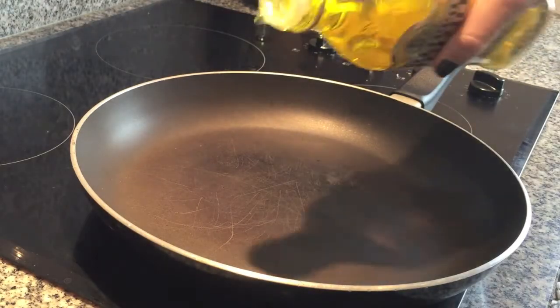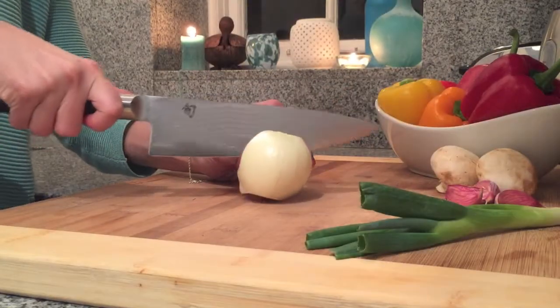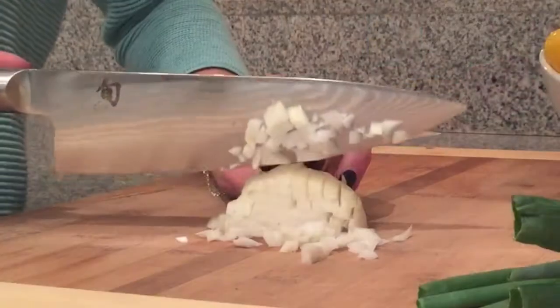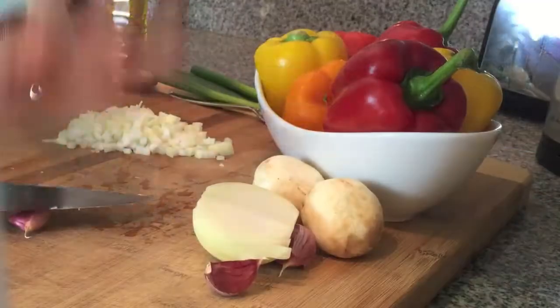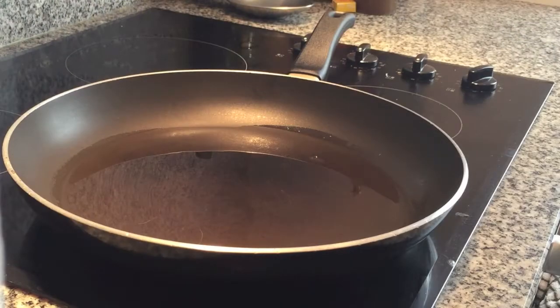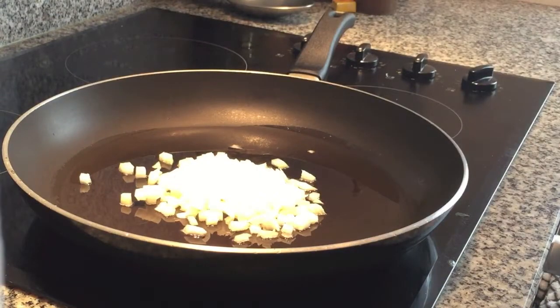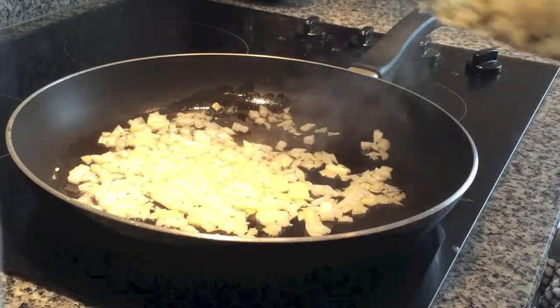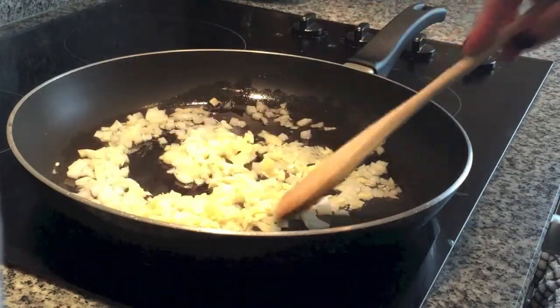In the meantime, heat up a couple tablespoons of olive oil over medium-high heat. Next, you're going to chop up half an onion. I really like garlic so I'm using five or six cloves, but two or three should be fine. Once your pan is nice and hot, add the onion and let that sauté for a couple of minutes, then add in your garlic. Yep, that's a lot but I love it.